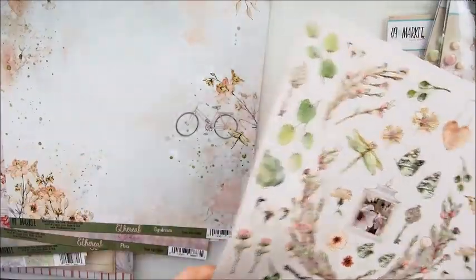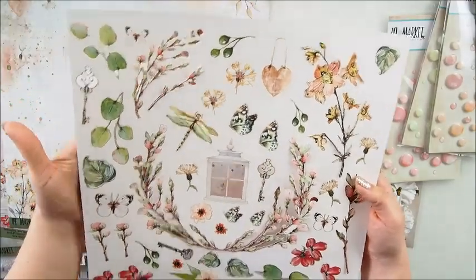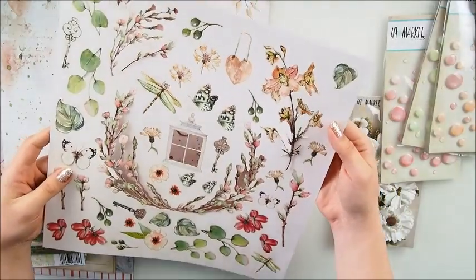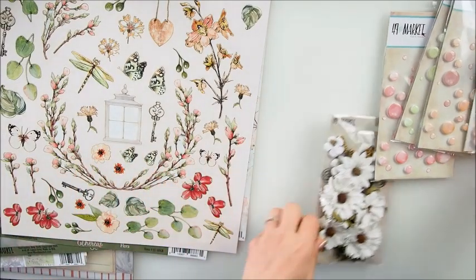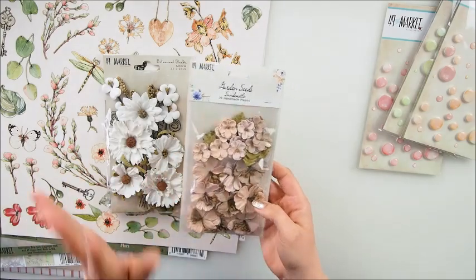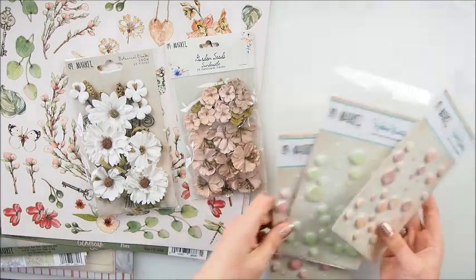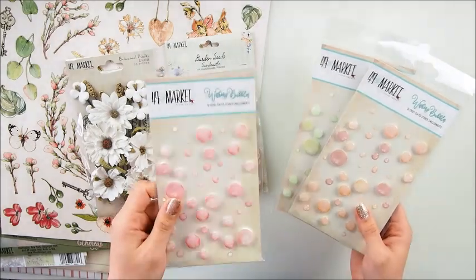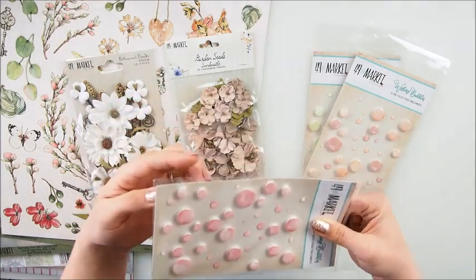These are die-cut elements and they're pre-cut - I love that idea and they are so detailed. We will definitely be using those. On top of that, Janine has loads of flowers and I only picked those that match color-wise with the collection so we can make some gorgeous things. We also have something new - wishing bubbles! These are gorgeous, and some of the bubbles are really raised.